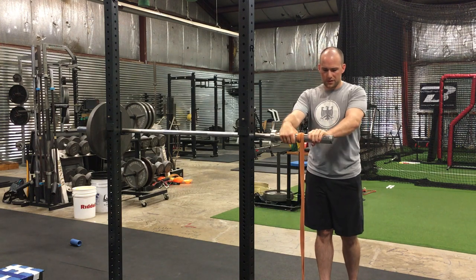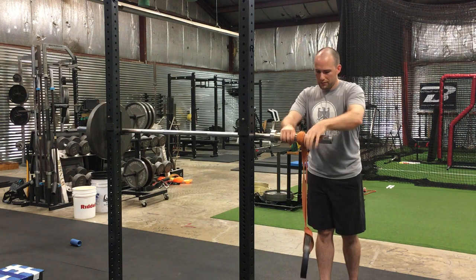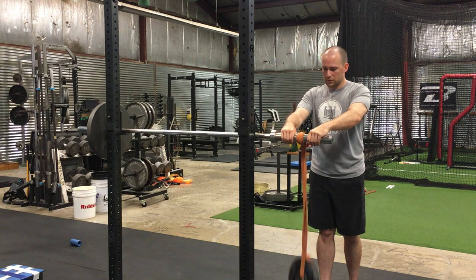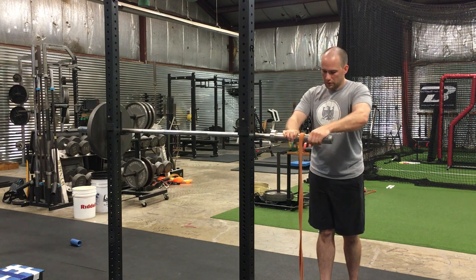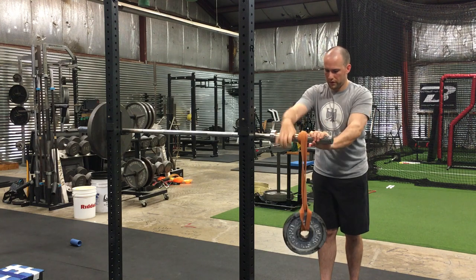Once you double it over, we have this nice two-inch Olympic sleeve, and then we just have an immediate fat wrist roller just like that — nice and smooth. We can go both directions. Very, very easy to use.